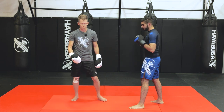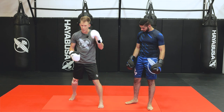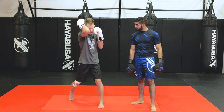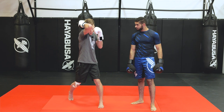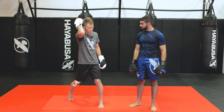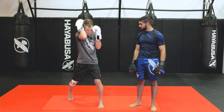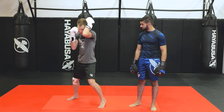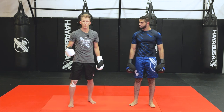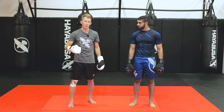Whenever you're trying to block a hook and protect the entire side of your head, especially if somebody's attacking with all their power, I like to lift and tuck my elbow in tight. My entire head is protected from the side and right down the middle — same on the other side. That's the key to protecting your head entirely when somebody throws those real power hooks and they're trying to knock you out.